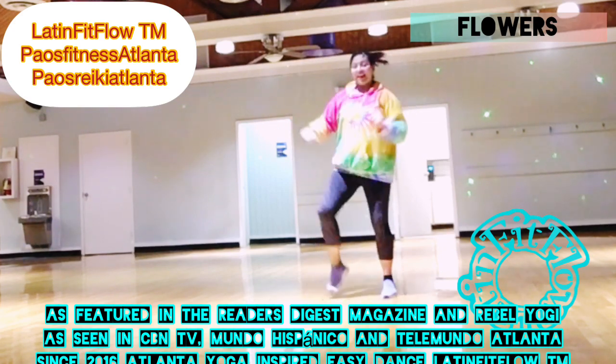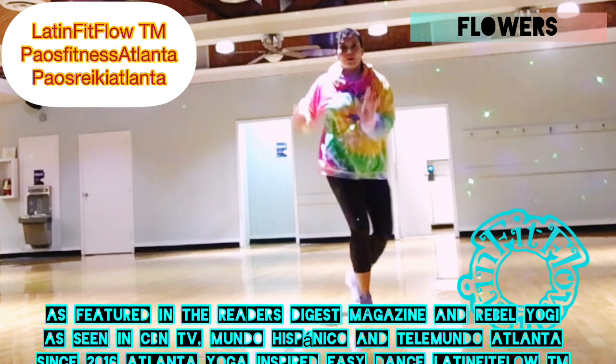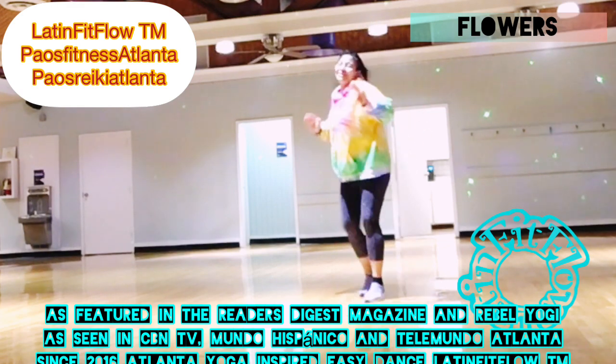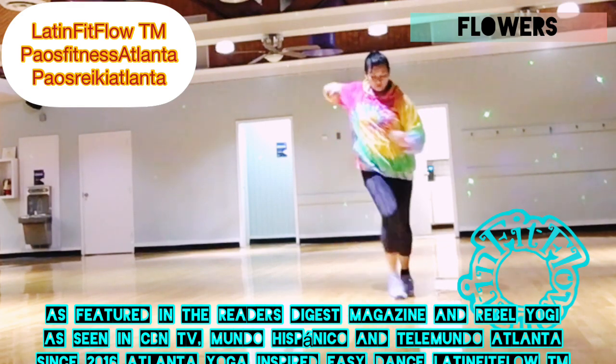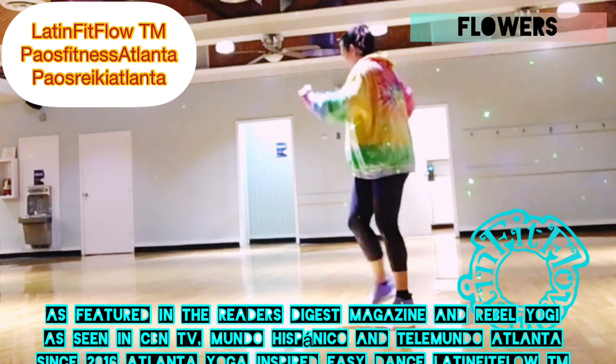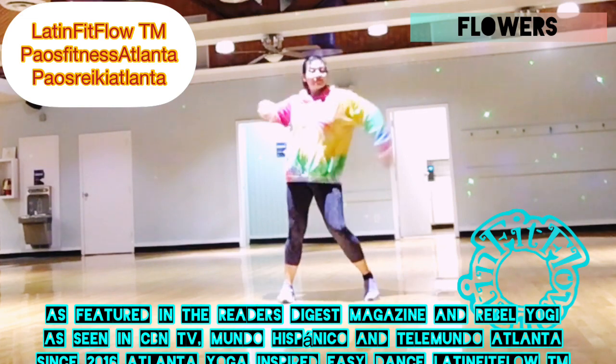Soft. Suzy cue forward, un poquito de suzy cue adelante. Open cha cha cha, abre, cha cha cha.